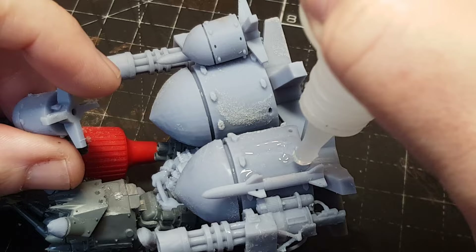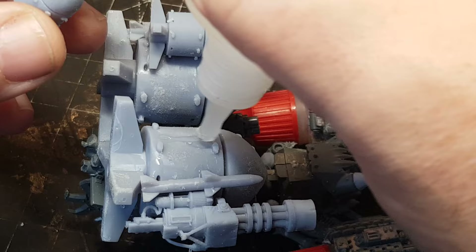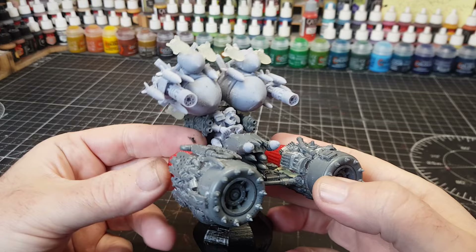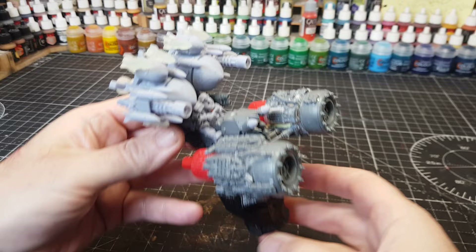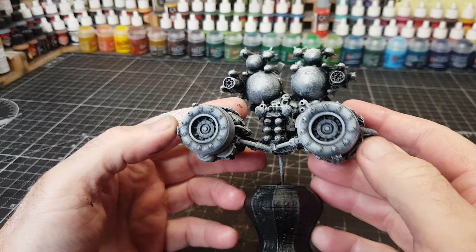Everyone always mentions there's never enough dakka on a vehicle, and even though I stick loads on this it's still not enough. Starting off with some nice big bombs - these were all 3D printed on my Anycubic Photon Mono X. I have got a new one, the Mono X2, and I will be doing some prints of that very soon. No real pattern to this - I just wanted to pile on weapons, starting with the biggest and going down to the smallest.